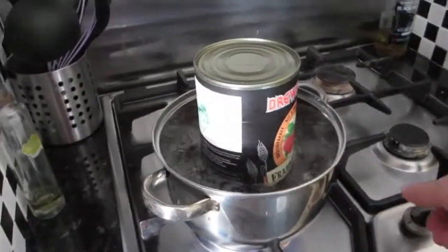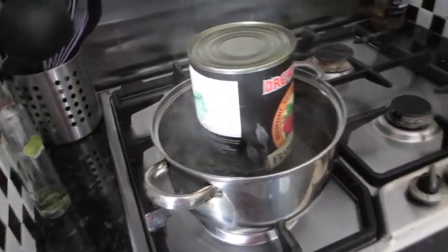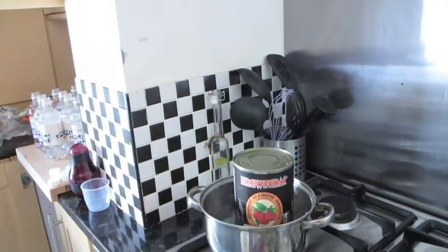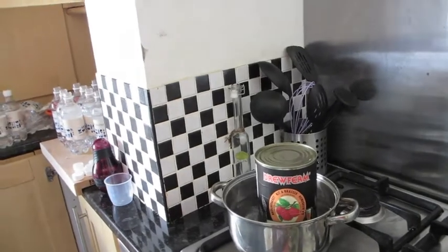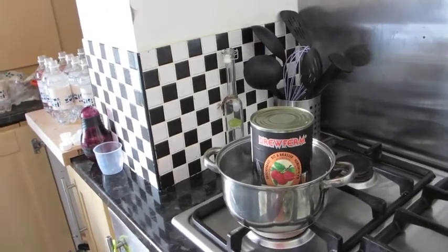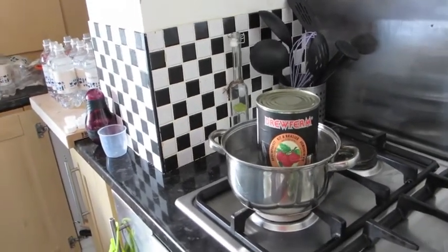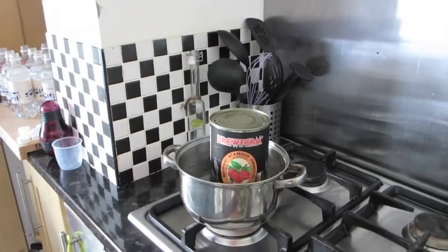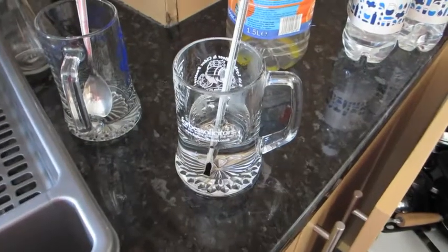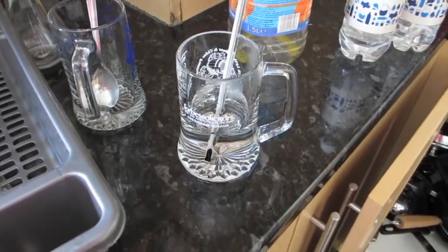The can is bubbling away — almost on the boil, so I might turn it down a fraction. I've emptied my stuff and placed it on the lid so it's not in contact with anything untoward. Interestingly, the can instructions say to add it first to the fermenter, then water and sugar, but from past experience I think it's important to add the sugar to the water first before pouring in the kit.